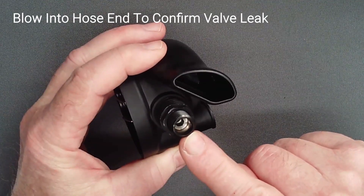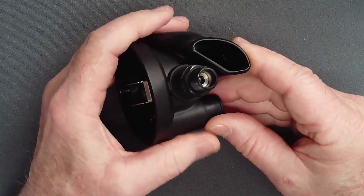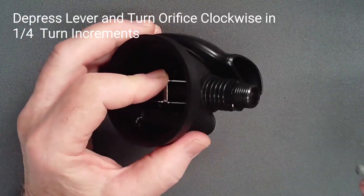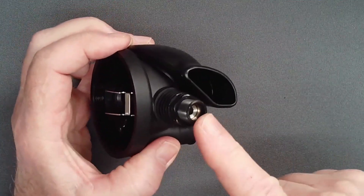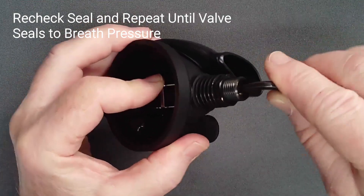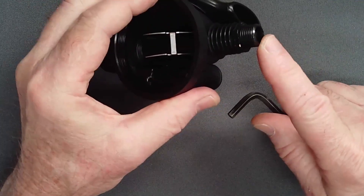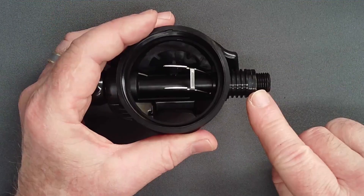Blow in the hose end of the adjust tube with your mouth and confirm that there is a leak. If not, depress the lever and unscrew the orifice one half turn. With a leaking valve, depress the lever and screw the orifice clockwise one quarter turn at a time and recheck the seal. Repeat as needed and stop when the valve seals to breath pressure. This is a preliminary orifice position which ensures that the valve will still leak slightly when full intermediate pressure is applied during tuning.